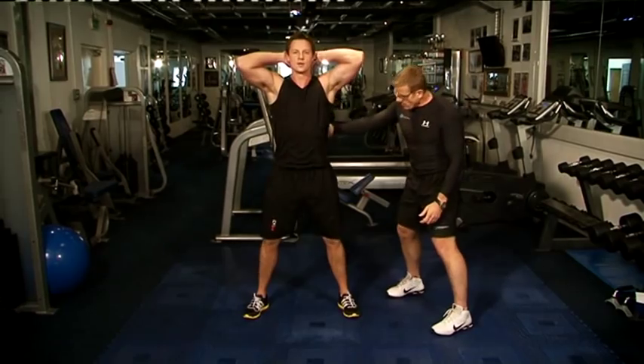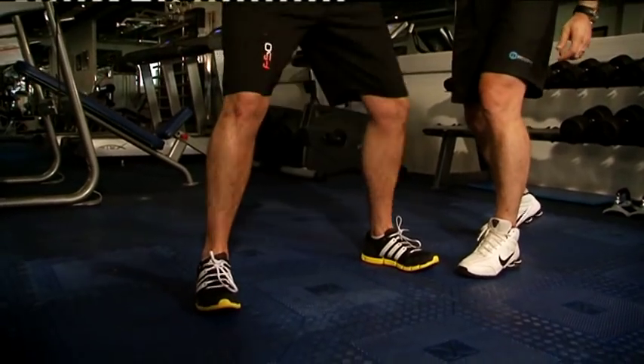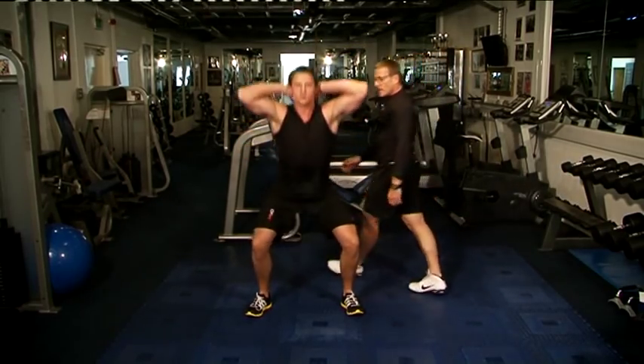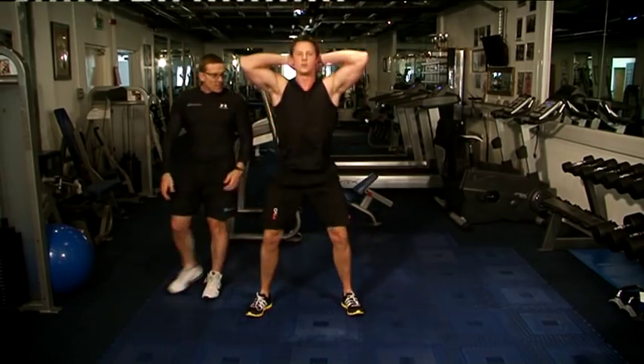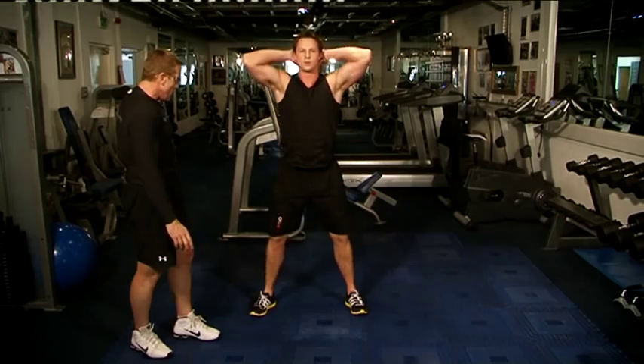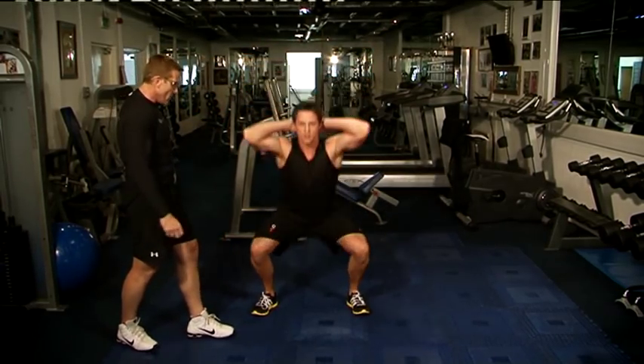Prisoner squat — straight down. One, two, squeeze, three, four, five, six, seven, eight, nine, ten. Slowly down, keeping good form throughout all ten reps.